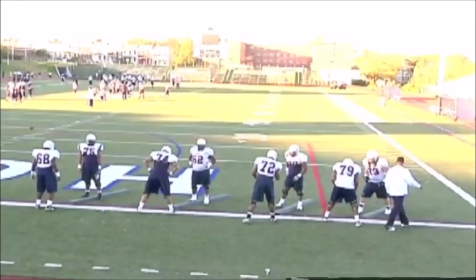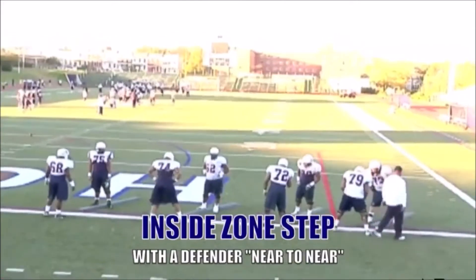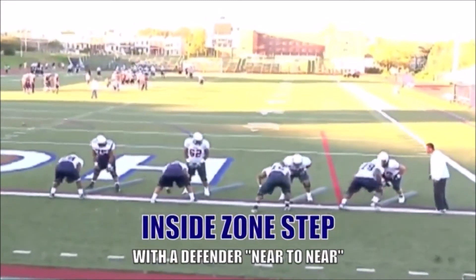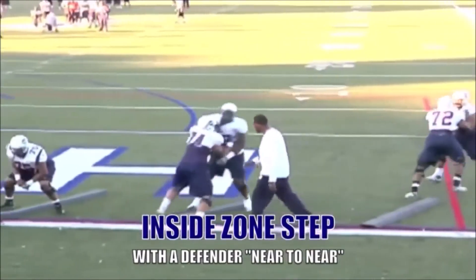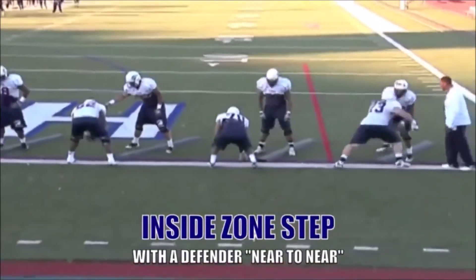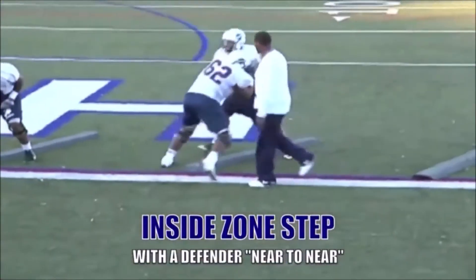Now, the next phase, we put a defender on the other side. I really want to emphasize near-to-near — what we call near-to-near. I want to fit my near shoulder under the defender's near shoulder from the ball. You'll see the guys right here doing a good job of big-toe, pinky-toe, near-to-near shoulder, hat outside, short choppy steps, wide base. We want to sell the indication where we're going to try to reach it, but we're not — we just try to drive you on a 45-degree angle.